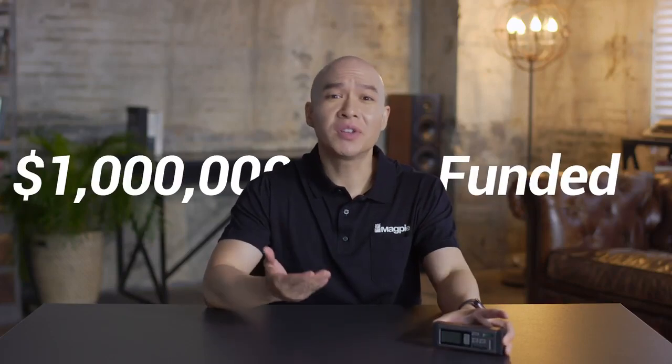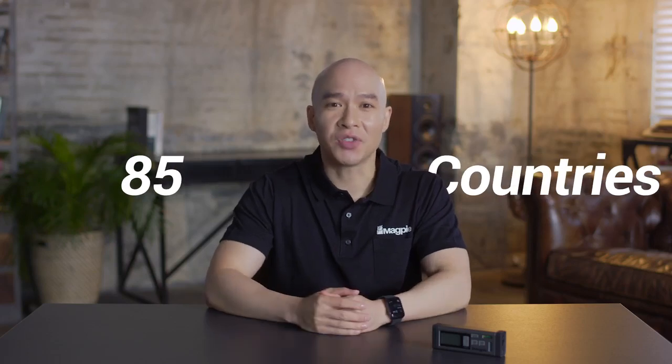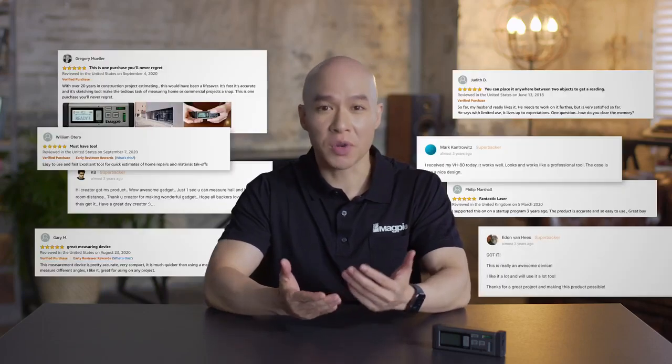Hello, we're Magpie Tech. In 2017, thanks to your support, the VH-80 was born. We received a million dollars in funding from 8,000 backers from 85 countries. All the products have been delivered and we're still keeping in touch with all the backers. We wouldn't be here without your support.